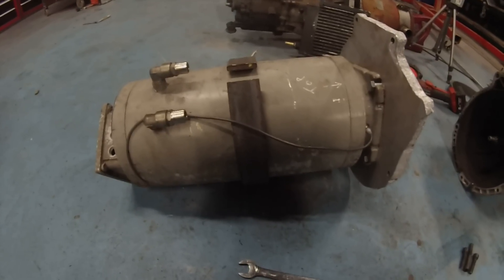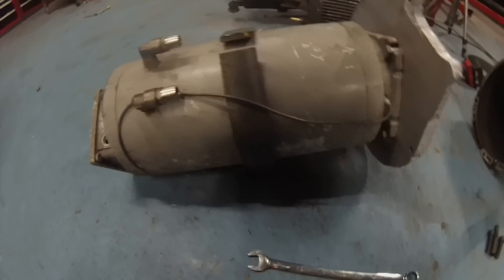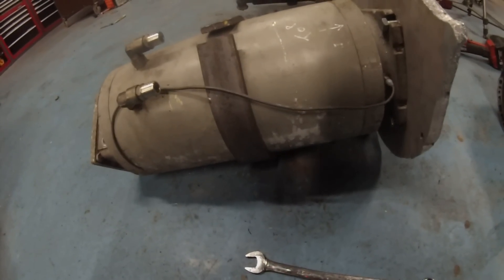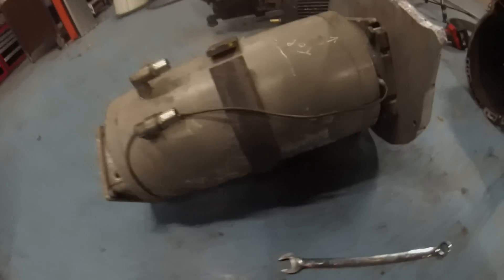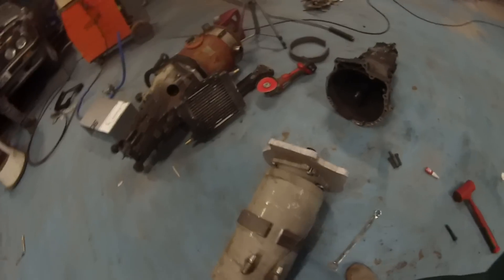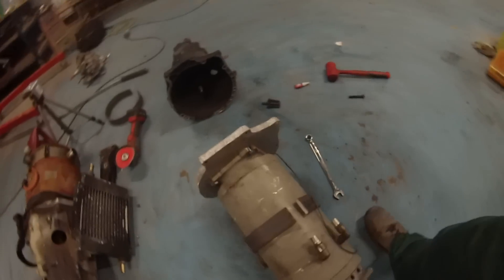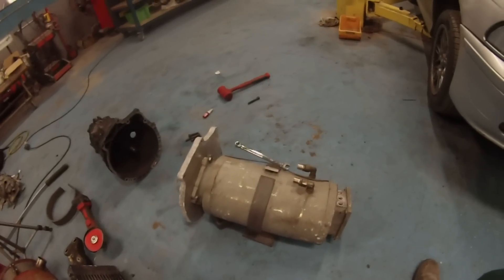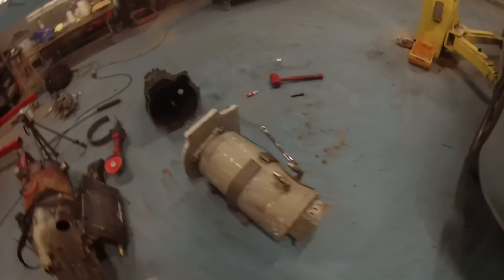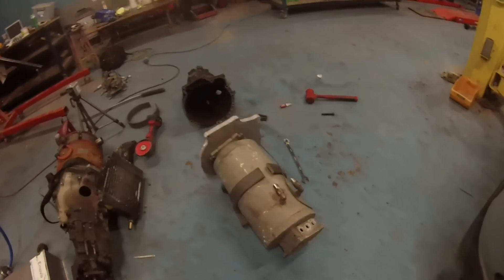The motor frame is aluminium, so we have rolled this 50 by 10 flat into a band that's going around the motor. We'll be putting some bolts here to pull that tight, and that should give me the ability to weld on two mountings so that we can sling the motor from the middle.